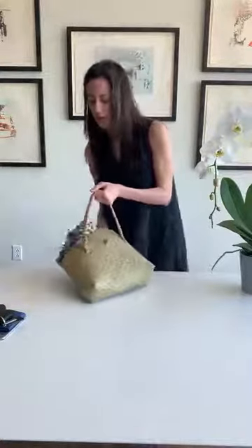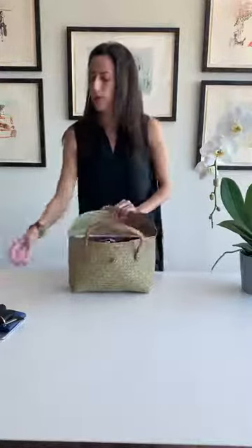Hydration — it's key. Because this has a top closure, I think you don't need the clutch. You can probably just put your phone, your little card case or wallet, and your keys directly inside the bag. Sunscreen. Sunglasses.